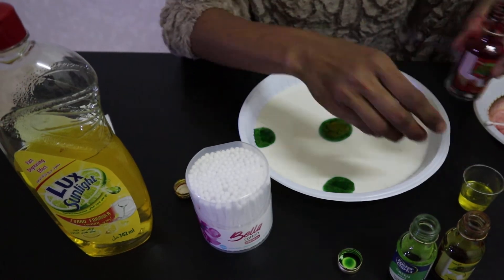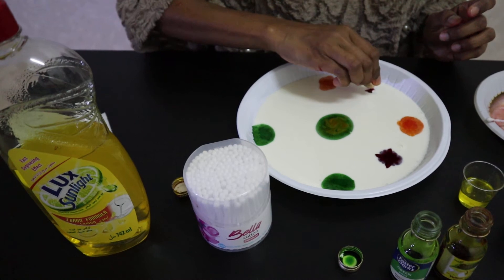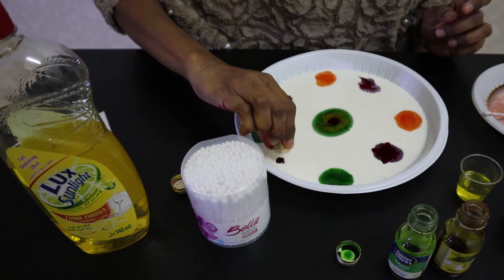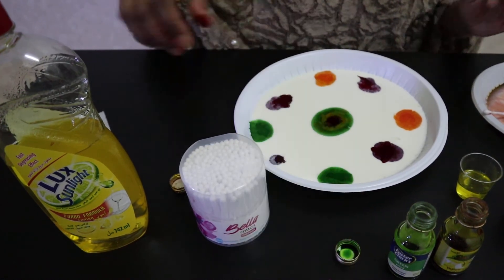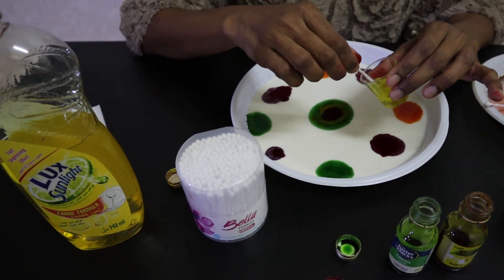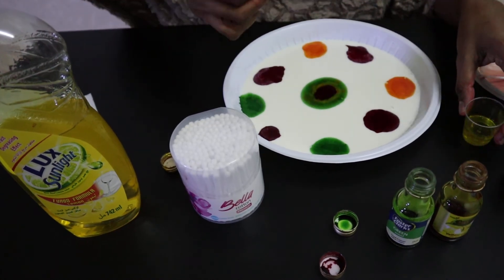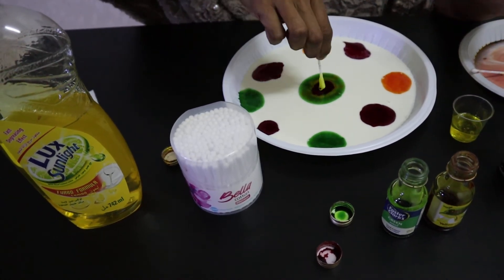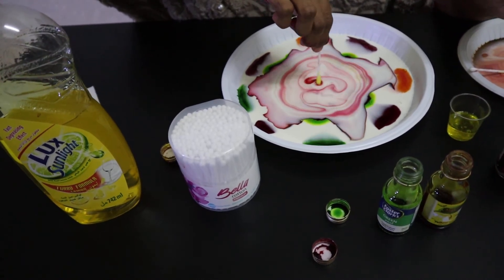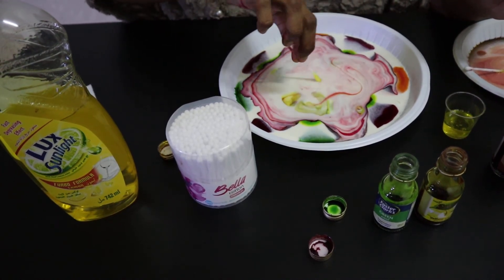And some red. Now get your cotton bud and dip it in your dish soap. Dip it well, and we'll see what happens. Whoa! Can you see? It makes a beautiful pattern, isn't it? It's amazing!